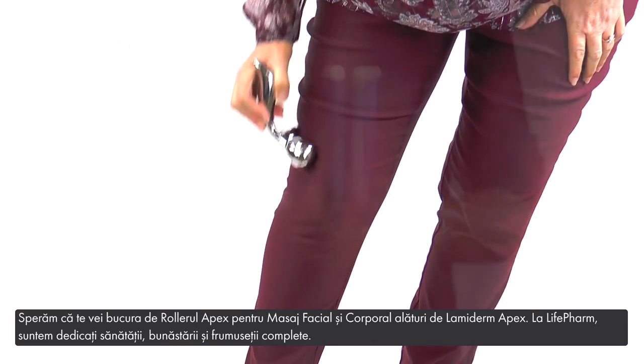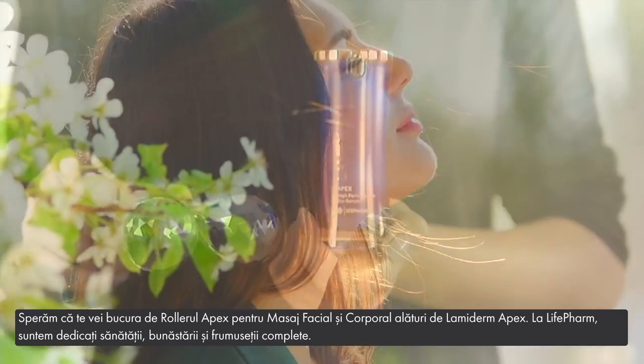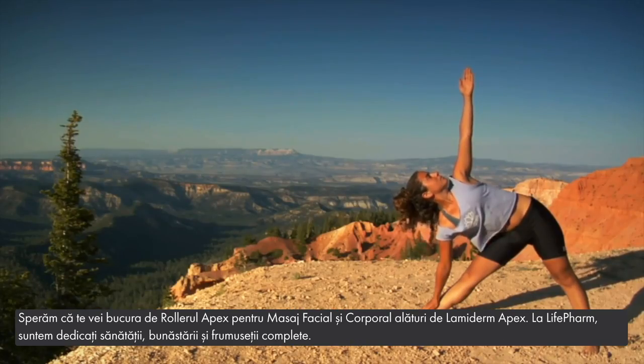We hope you enjoy the Apex Facial and Body Massage Roller along with our Lamiderm Apex. At Life Farm, we are committed to your complete health, wellness, and beauty.